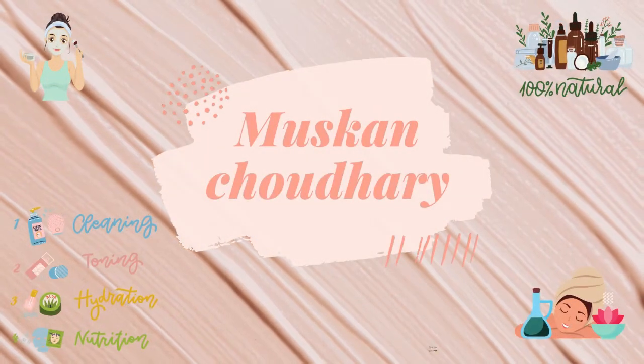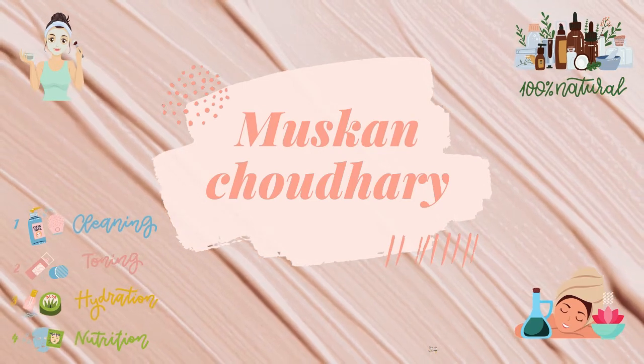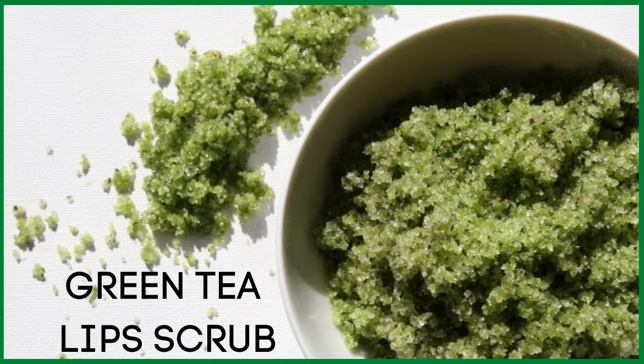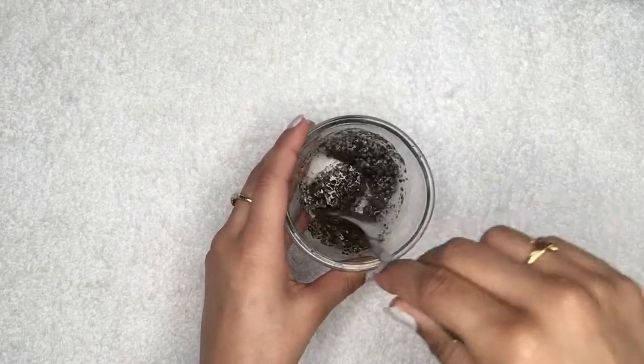Hey everyone, I'm Muskan and welcome back to my channel. Today in this video I'm going to share with you an easy and effective home remedy to turn your black lips into pink and rosy lips in just seven days. This home remedy is all about a homemade lip scrub which will turn your black and dark lips into pink lips.